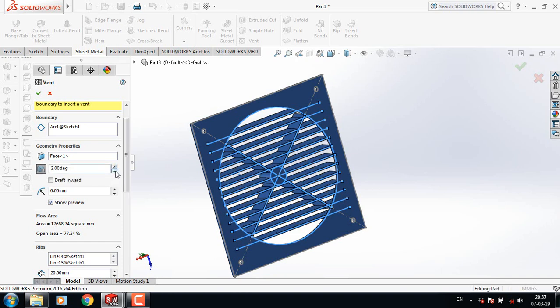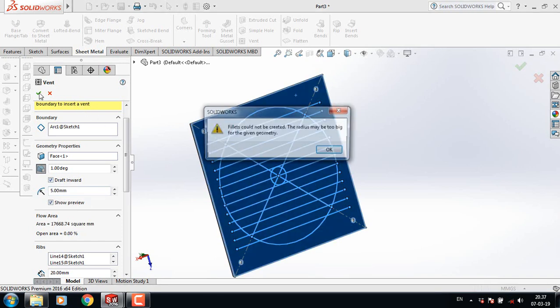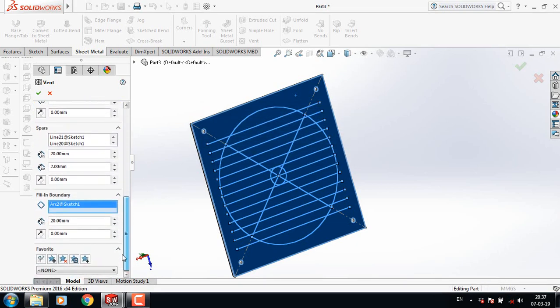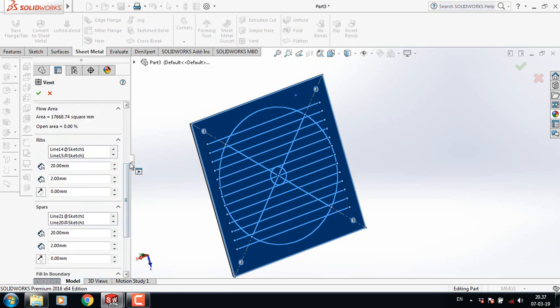It is 1 degree, it is 1 degree, and outward. Take this one 5 mm.